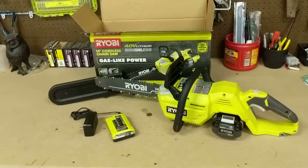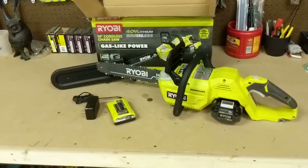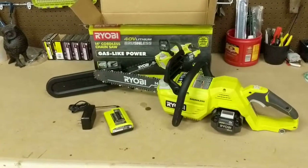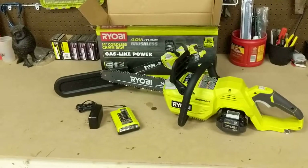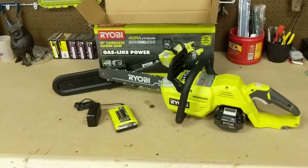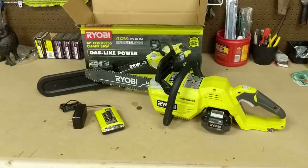The only complaint, which probably everyone guessed, is the battery life. The saw comes with a charger and I was really surprised how long it took to charge that 40-volt battery. It took probably an hour and a half to two hours to charge that thing.